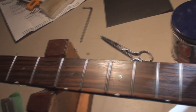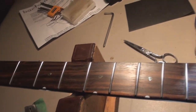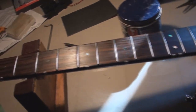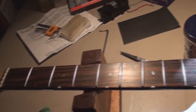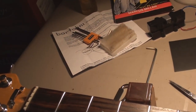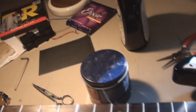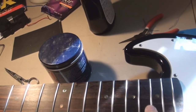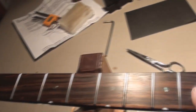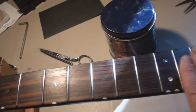It's the next day, I feel much better. Let's put the strings on. I cleaned up the frets, pickups are installed. We measured the radius of the fretboard — this is a compound, starts at 12 and tapers out to about 14, so we'll set up the radius to match the 12.